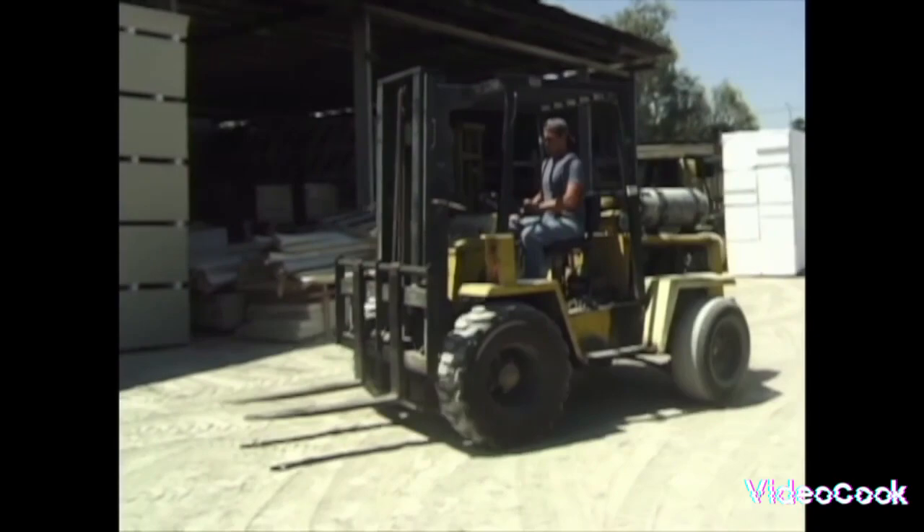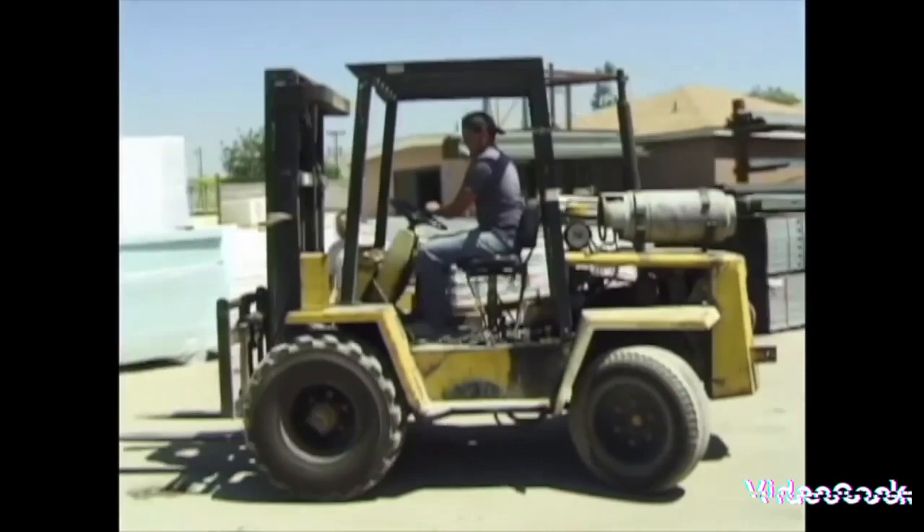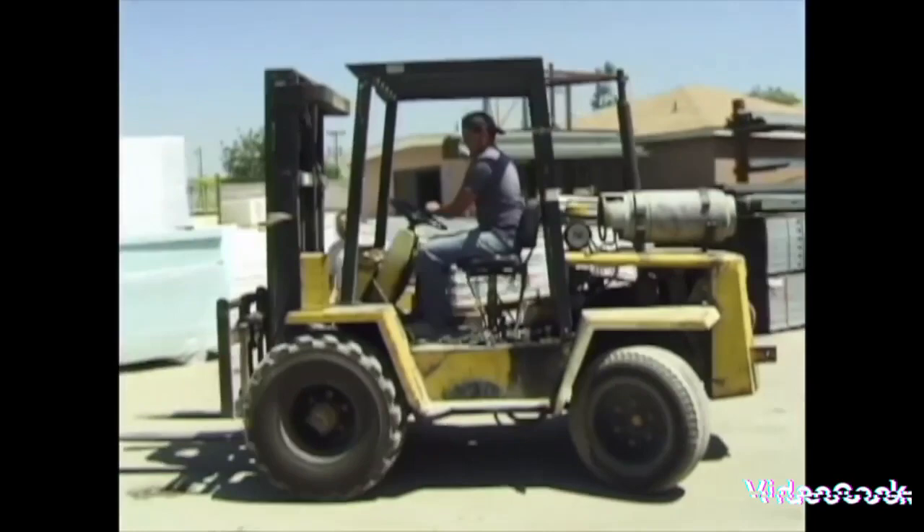So do the Forklift Boogie! Lift it up, set it down, back it up, turn around. Again — lift it up, set it down, back it up, turn around. Forklift Boogie, yeah.